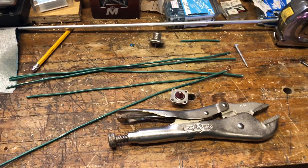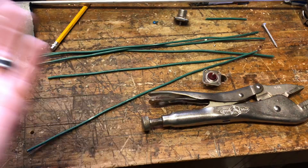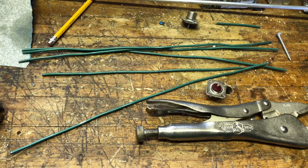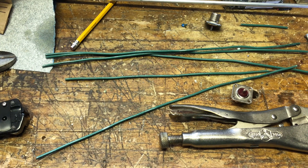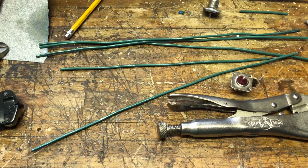Hey guys, happy Saturday. It's Mike Crick of 113 on the workbench making antennas again. I want to give a shout out to Red Baron — I really appreciate you letting me use a little bit of the ground wire here. Thank you.